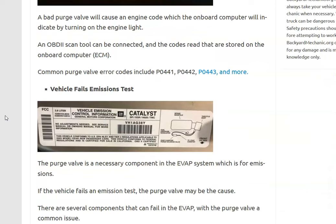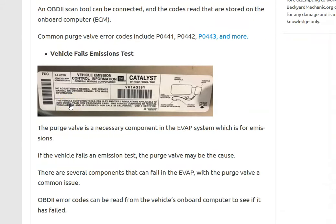The second symptom is that the vehicle will fail an emissions test. If you took your vehicle in for an emissions test and it failed, it's very possibly a bad purge valve, although it could be other things and will require troubleshooting. Since the purge valve is part of the EVAP system, which is part of emissions, a failed purge valve means you'll fail an emissions test.